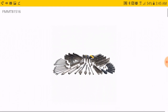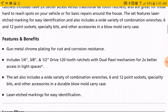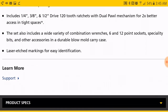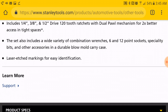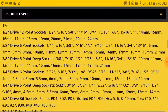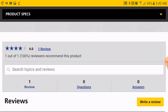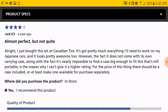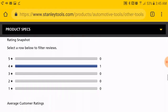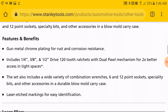Wait a whole hell of a minute — those ratchets look kind of familiar. Looking through this, it comes with 120-tooth ratchets in quarter, three-eighth, and half inch. Stanley doesn't sell the quarter inch around here in the US. I googled the set and no one's selling it here.